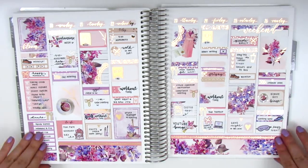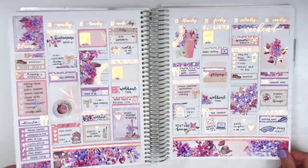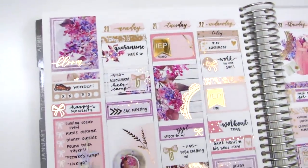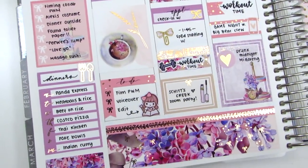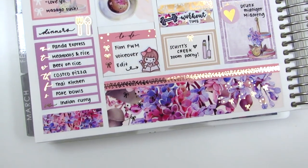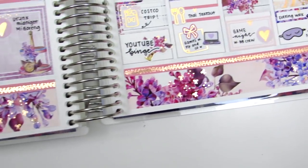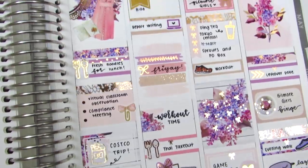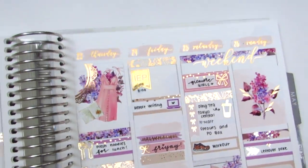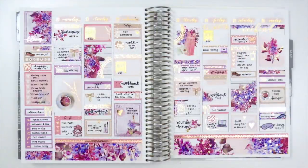Here is a vid wiggle to show all the foiling. I've been slowly adding to my collection of rose gold foil, so I was definitely able to pull in quite a lot of foiled goodies this week and I think it turned out so beautiful. Here is a little walkthrough of the spread so you can see how it turned out and see some of those little details a bit better. I really had so much fun putting this together — purple spreads in my planner just always look so beautiful and end up being some of my favorites, and this one was definitely no exception.